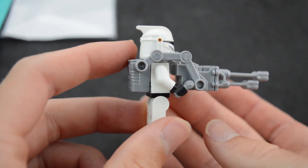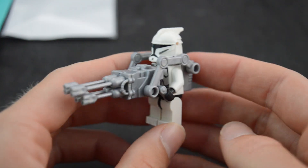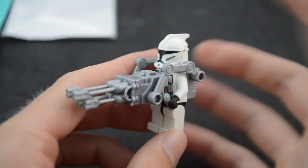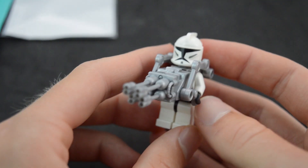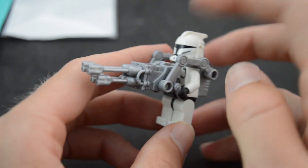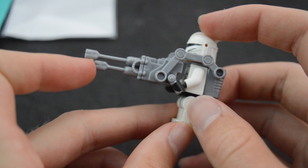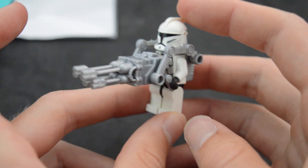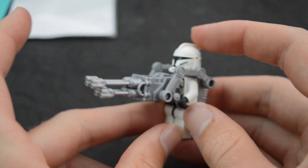That is absolutely insane that he was able to do that, and it looks super accurate. Here's the backpack. Now I need to make the gunner figure — an accurate minifigure for this gun. Because in the show there's a special gunner clone ARC trooper that uses this gun. I do know that somebody made the helmet for that minifigure, so I need to buy one of those and make that minifigure for this gun.